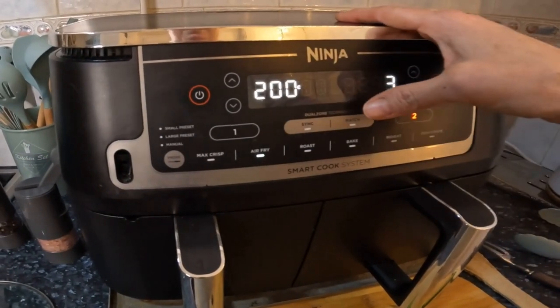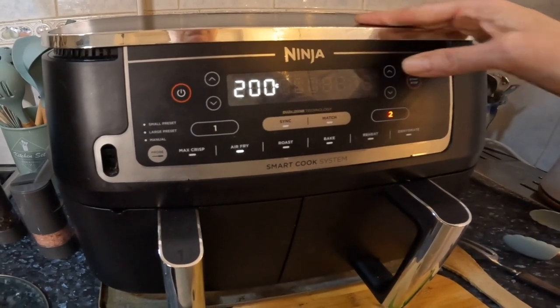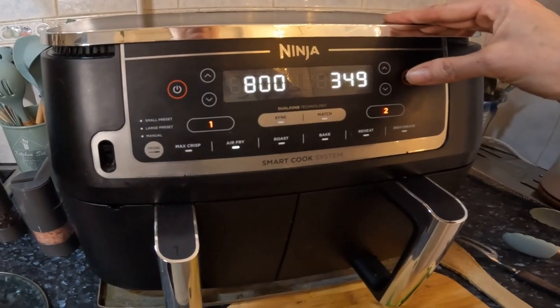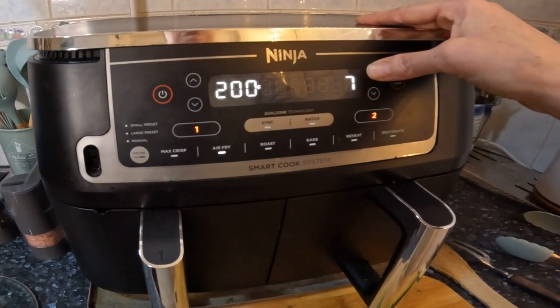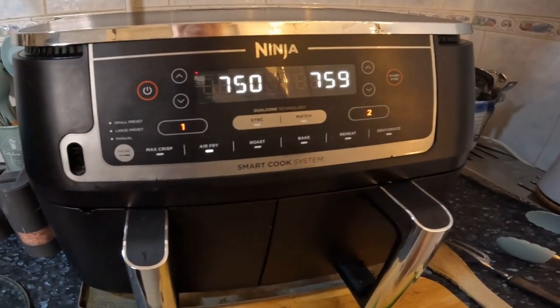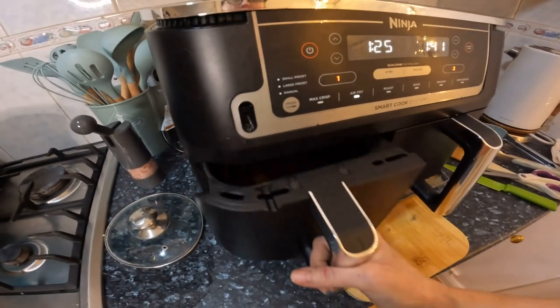I'm adding minutes now — I'm going to add five to the sausages, and add five as well to the jackets. Yeah, just a little bit longer. Last check before plating up.